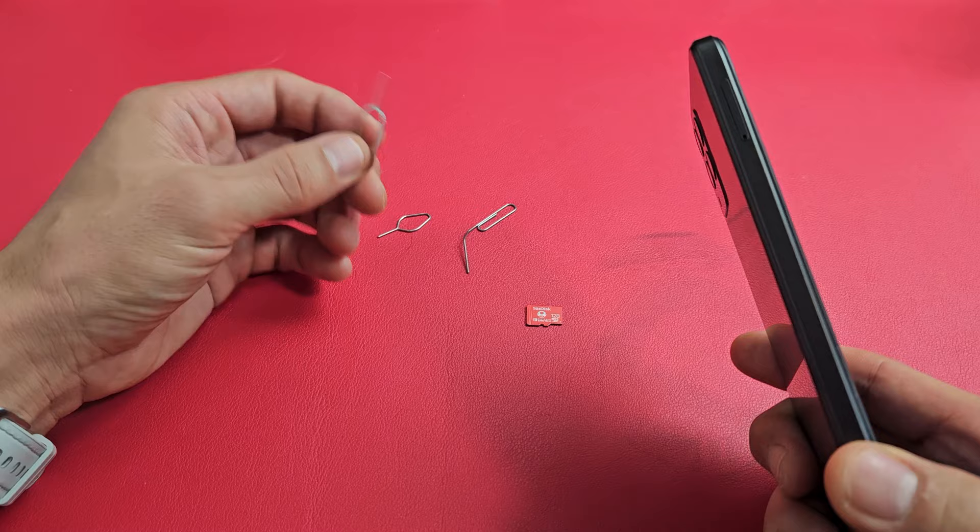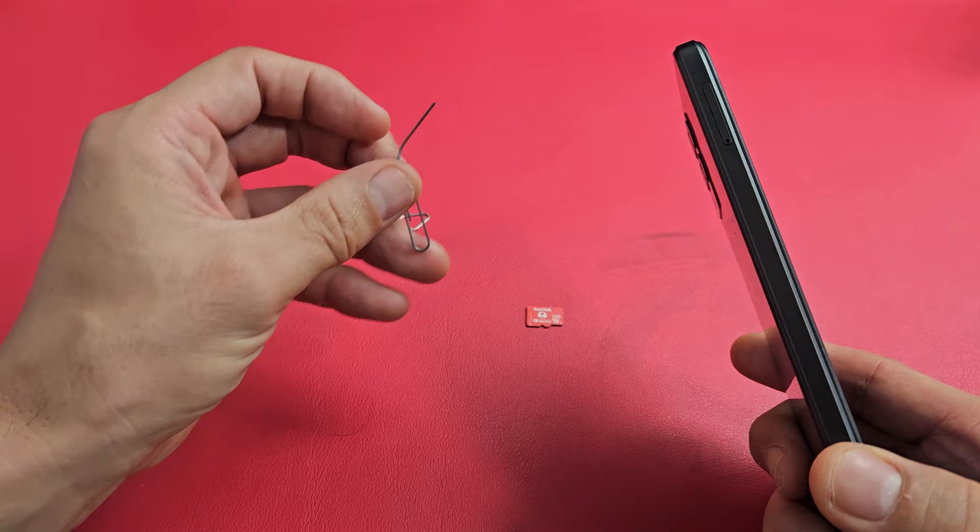If you don't have that, you can always use a thin paper clip, bobby pin, even the back of a stud earring, as long as the needle is really thin and kind of long.